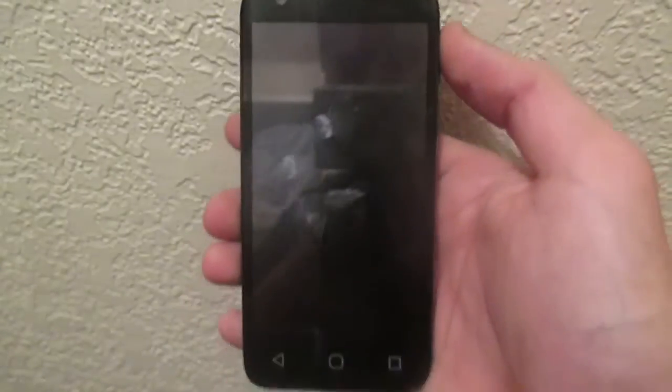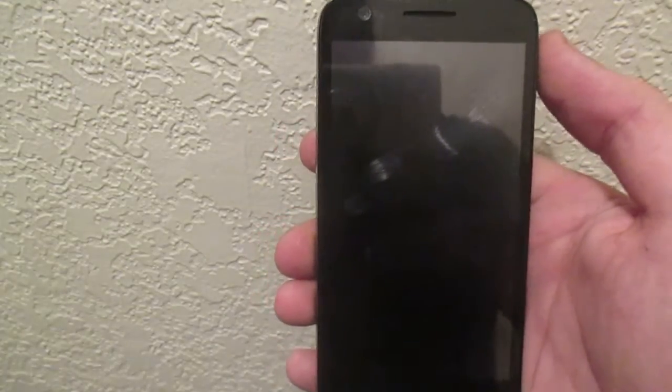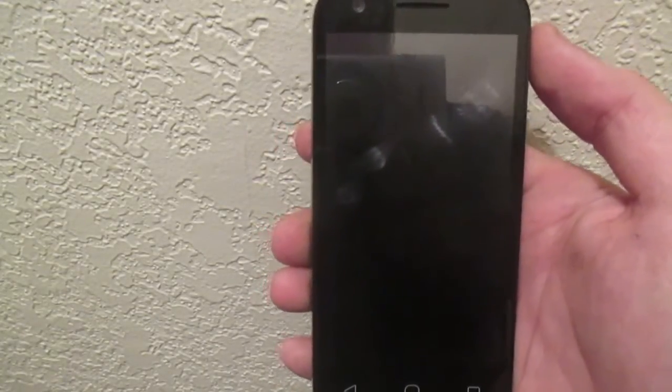What's up everyone, welcome to the review of the Alcatel Ideal. The Ideal features a 4.5-inch LCD capacitive display that has a resolution of 480 by 854 and a pixel density of 218.